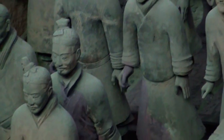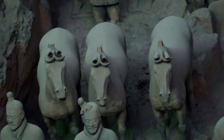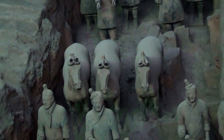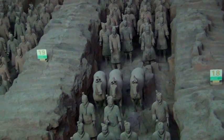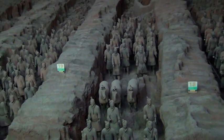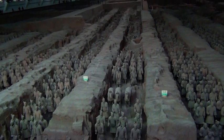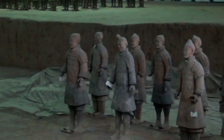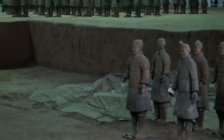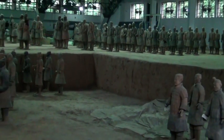At the moment, they've only excavated three pits. The most impressive pit contains over 6,000 warriors arrayed in battle formation. The rear of the vault is strewn with smashed heads and fragments yet to be assembled. They were all smashed by the marauding Mongol army which took over China.